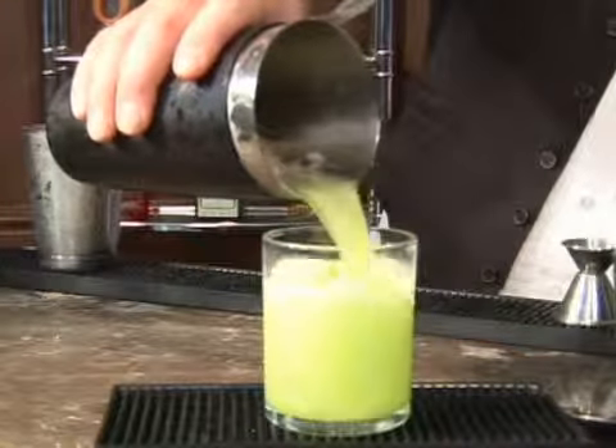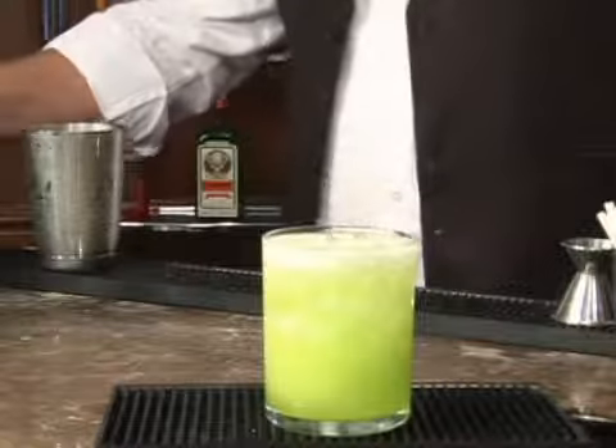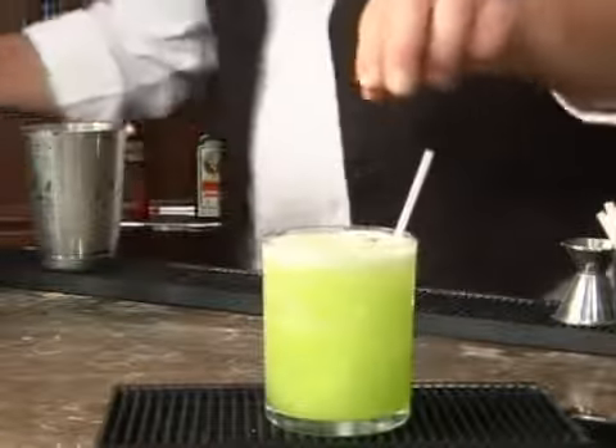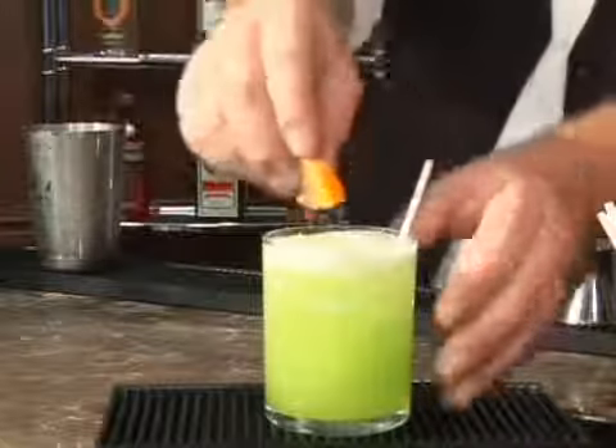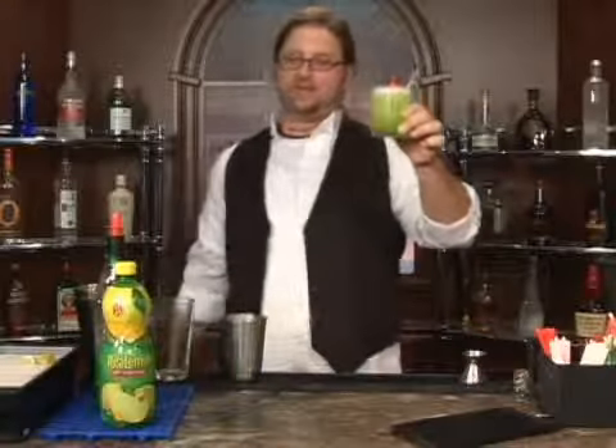And pour this pretty little cocktail into a glass. We're going to go ahead and garnish with a flag. Poolside Japanese Slipper — cheers.